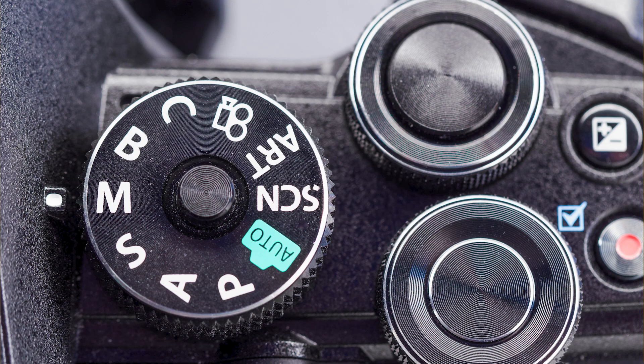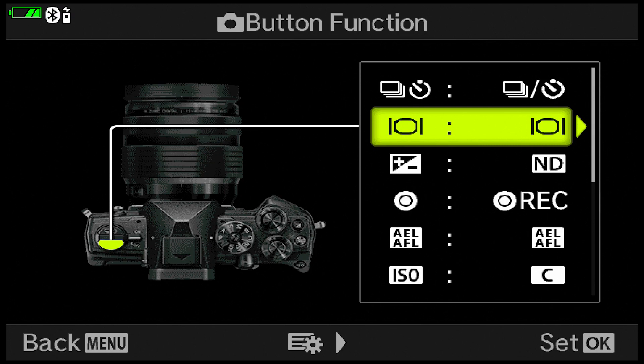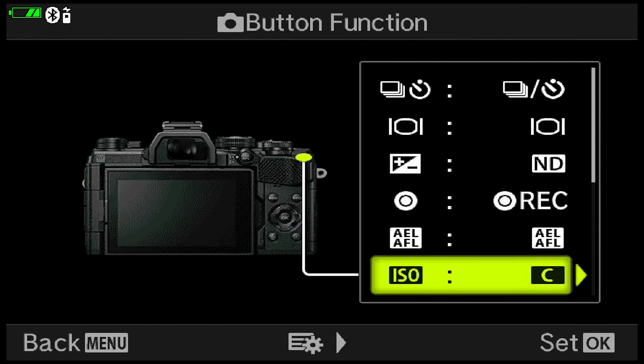Switching between A and C involves a lot of clicks on the dial, so I've assigned the ISO button on the back of the camera to activate the C1 settings. That way I don't have to touch the mode dial at all. I just press the ISO button to use C1 settings, and press it again to go back to aperture priority — returning to exactly the settings I was using before. The camera stores the settings you last used, which is the key to this workaround.